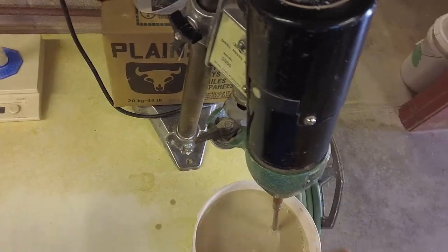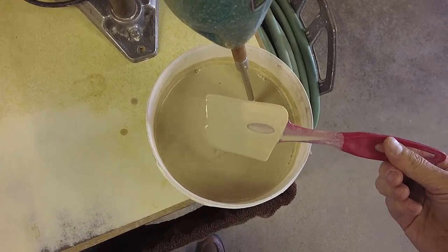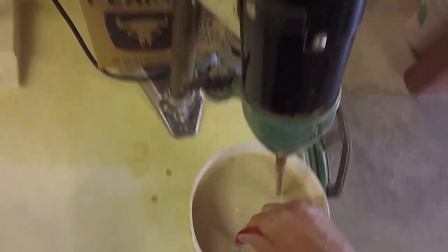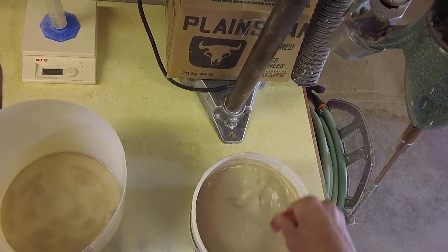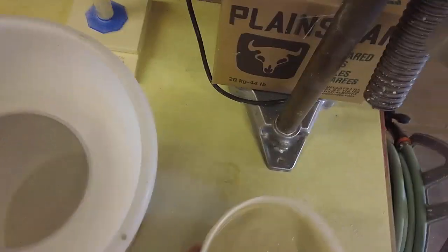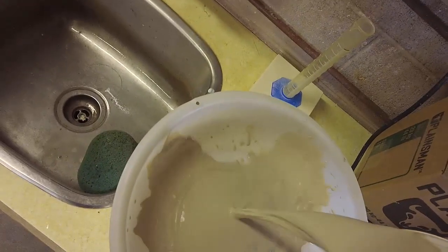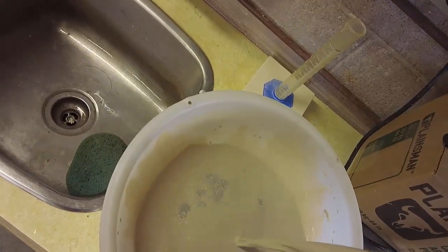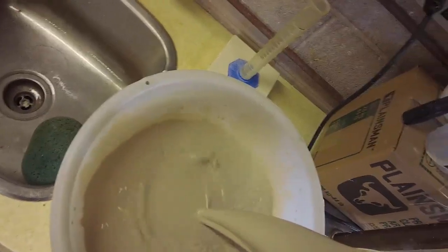So what am I going to do about this? Well, the first thing I've got to do — you'll notice that it has those white specks of wollastonite in it, so I've got to screen it. I'll pour it onto my screen here, and you can see right away there are particles from the wollastonite that agglomerates.